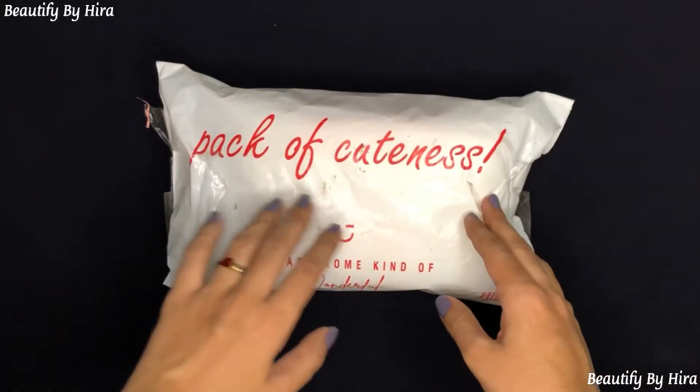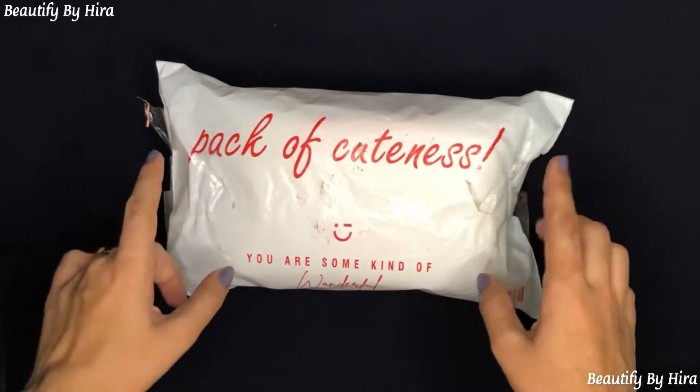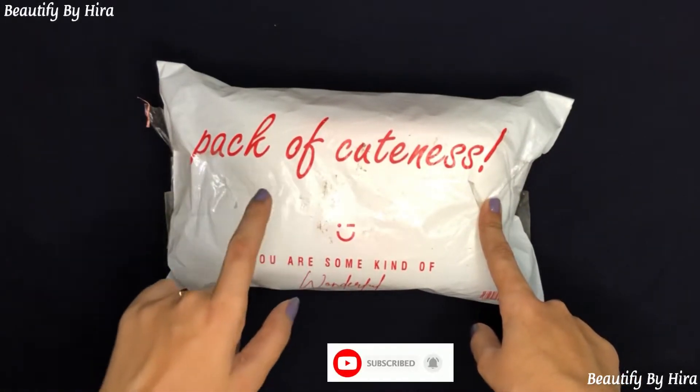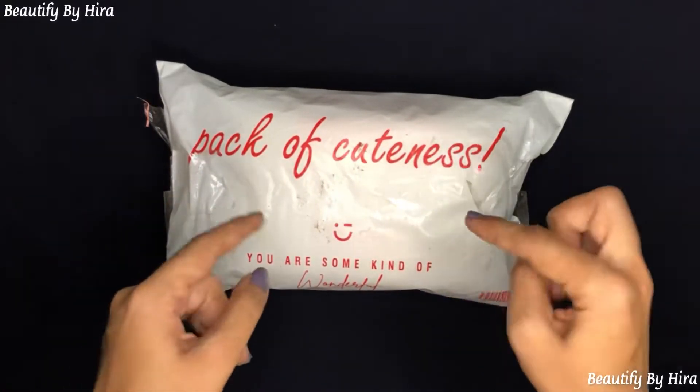Assalamualaikum, welcome back to my channel, it's me Hira and you guys are watching Beautify by Hira. If you are new to my channel then make sure to subscribe and also hit that bell icon so you guys can never miss any video from my YouTube channel.